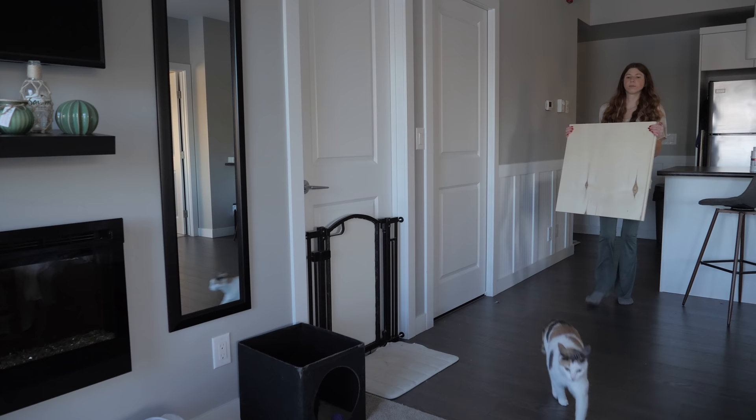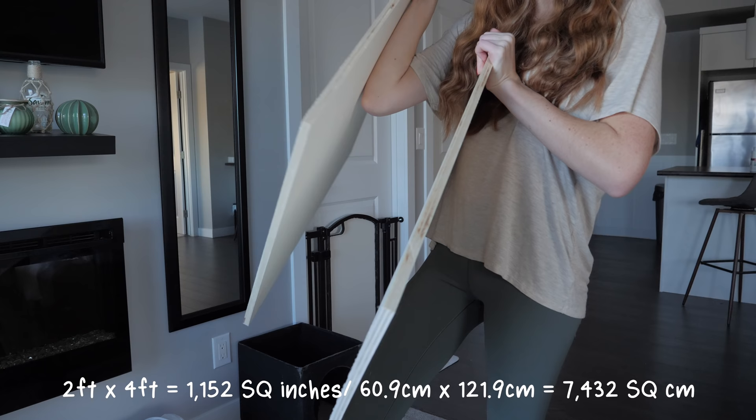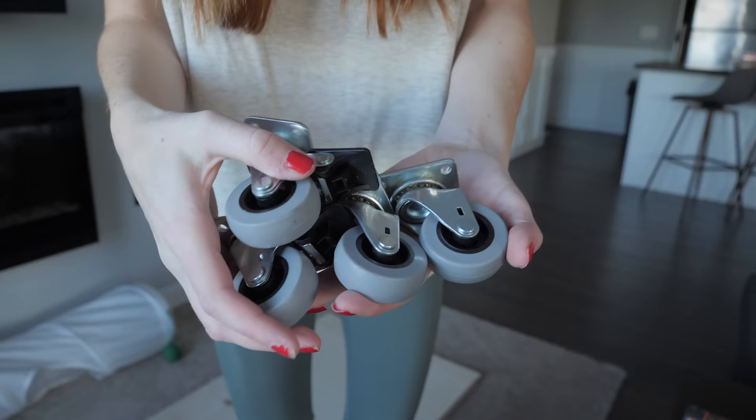Something else that is really important is that you have to buy the half-inch thick sheet and not the quarter-inch thick sheet — I definitely did not do that last time. This enclosure is going to be two feet by four feet, giving us a total of around one thousand one hundred and fifty-two square inches of floor space.